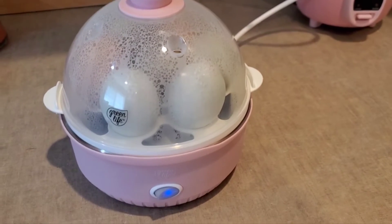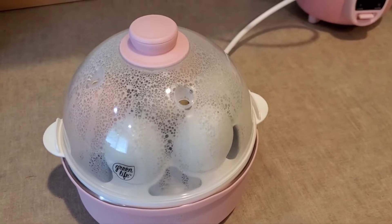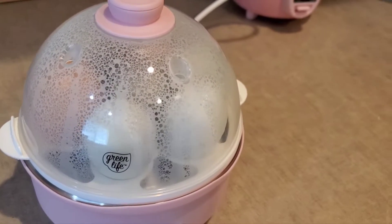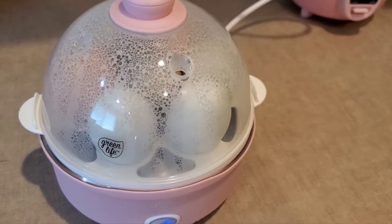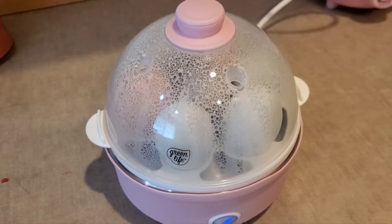I'm using my new little pink egg cooker with some farm fresh eggs that were given to me — that's why they're different colors. I was in the mood for some egg salad sandwich.